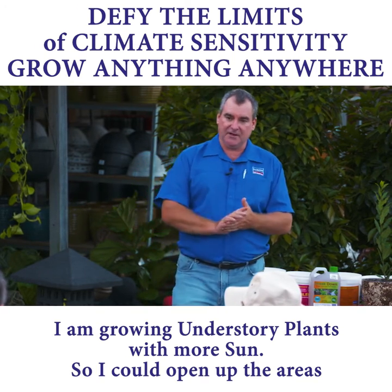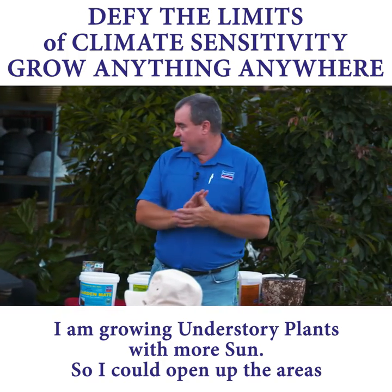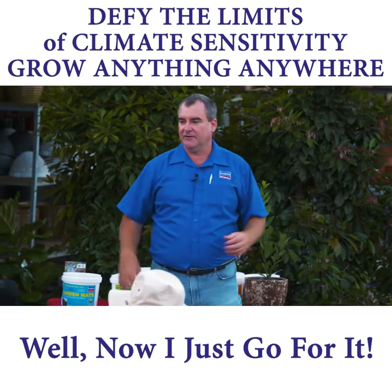Starting to grow understory plants with a bit more sun, so I can open up the areas I was actually planting. Before I'd say I can't plant that there because it gets afternoon sun — well, now I just go for it.